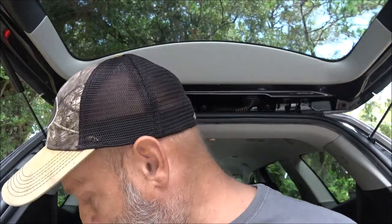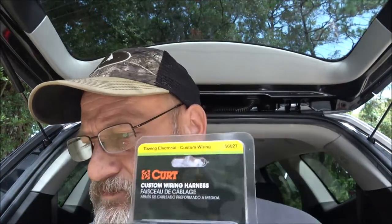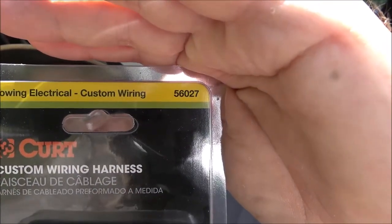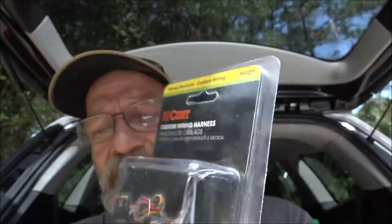I got this wire harness from Curt and I'll give you the part number here in case you need to get one. This also works on the Equinox and I think the Trax — you got to do your research to make sure. The part number is Curt 56027.